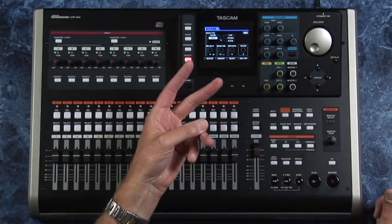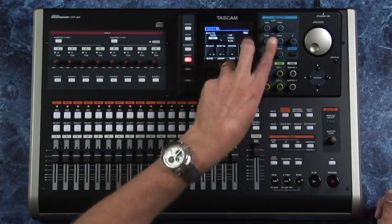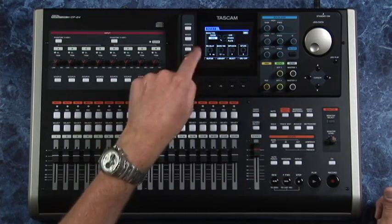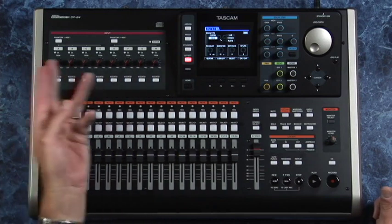On the rear panel you have a couple of effects send outputs — sends one and two — both of which go out the back into whatever you want. But the first one is routed inside the machine. Eight inputs — going to love that.